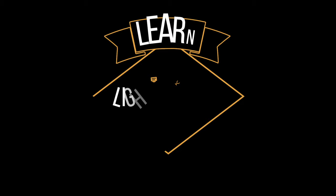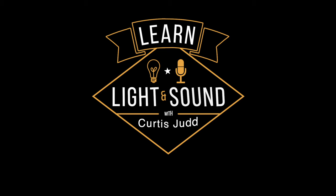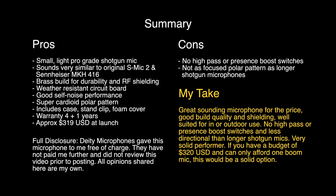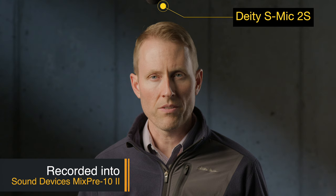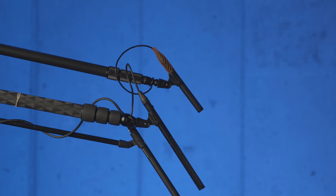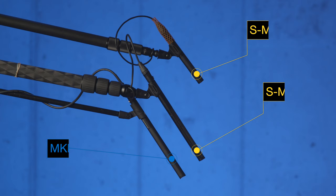In this episode, we'll take a look at the Deity S-Mic 2S short shotgun microphone. This entire episode is recorded with the S-Mic 2S. We have not done any processing aside from loudness normalization, as specified below. If you'd like to see the review for the original Deity S-Mic 2, you can see that in the upper corner here. The approach we're going to take here is largely going to focus on the difference between the original Deity S-Mic 2 and the short version, which is now coming out in mid-October.